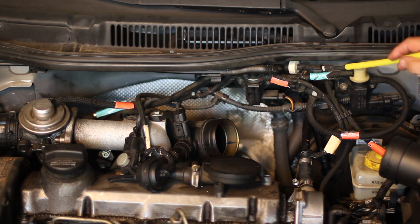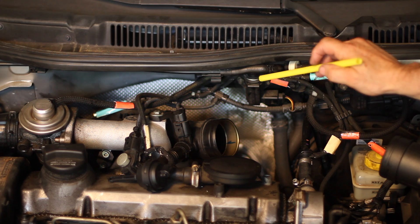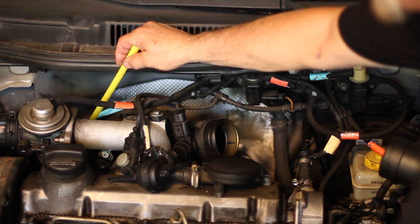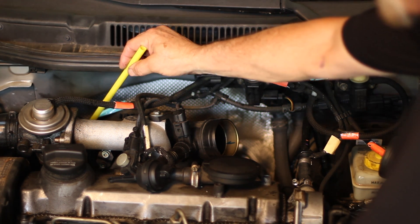On the left side of the N75, again two things. The bottom one starts off large, is tapered down with a coupler, and goes all the way back over and ends at the turbocharger over here. That activates the actuator that opens and closes the fins on the turbocharger itself.